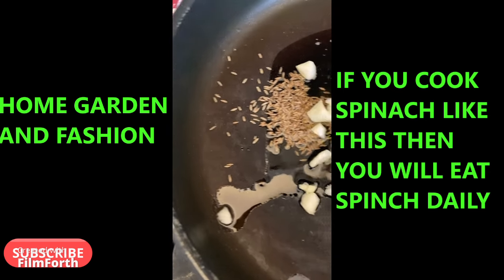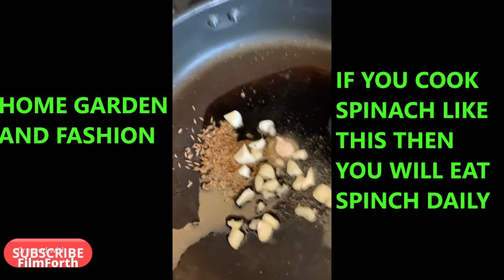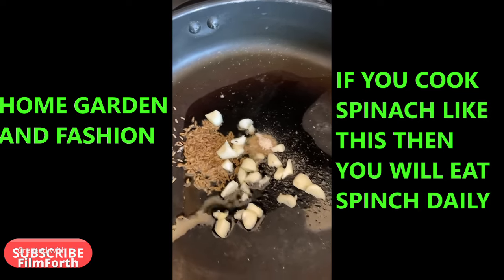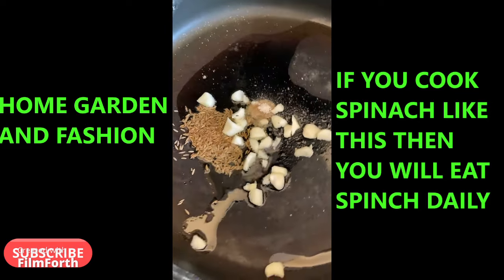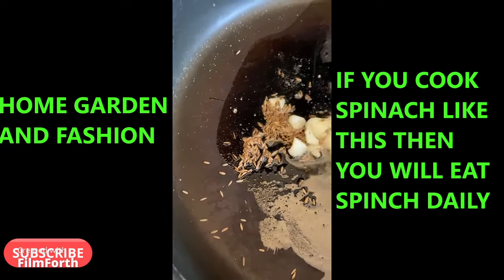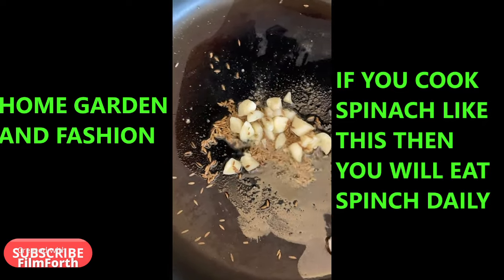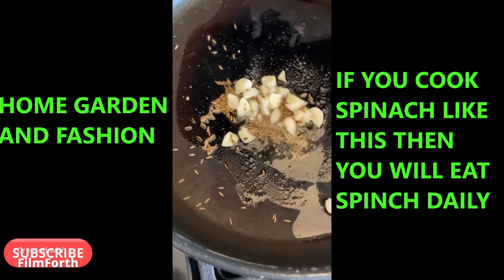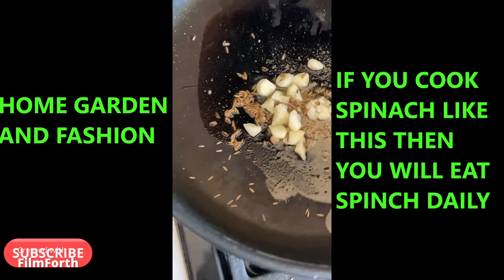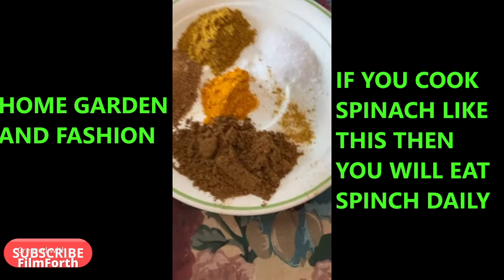Let it get roasted but not burned. I'm going to roast that and then add my potatoes, chop up my spinach, and add it.